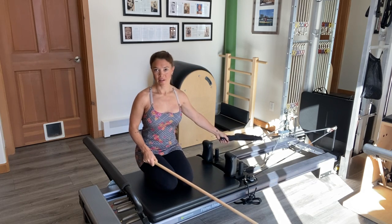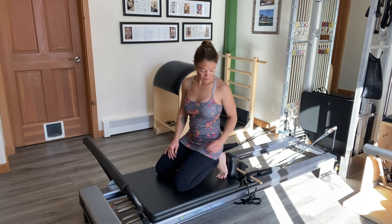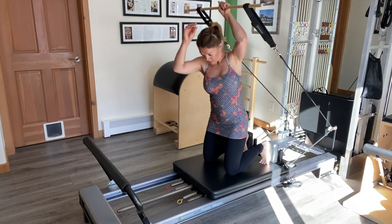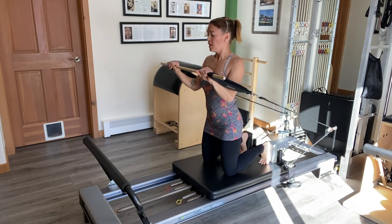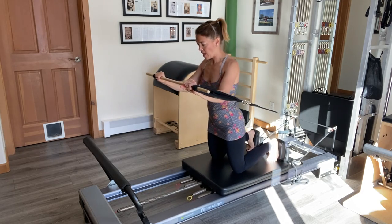And then of course, you would do the other side. Next, I'm going to kneel forward facing the springs and take the bar up and over my head in front of my chest. Hands will be shoulder width apart, and I'm going to lean forward slightly as I do a chest press.